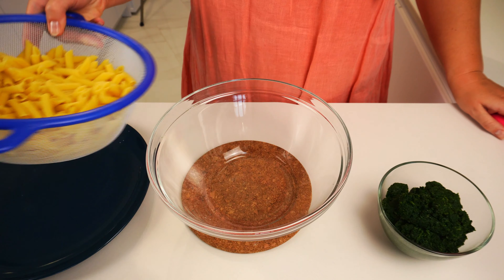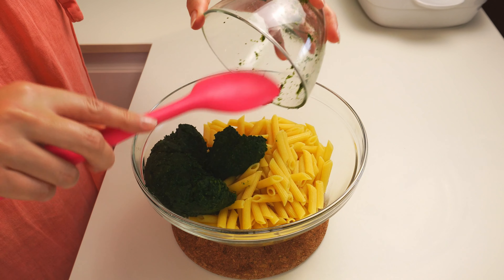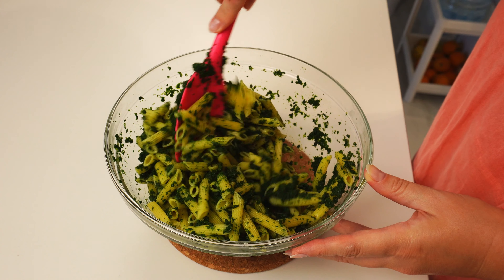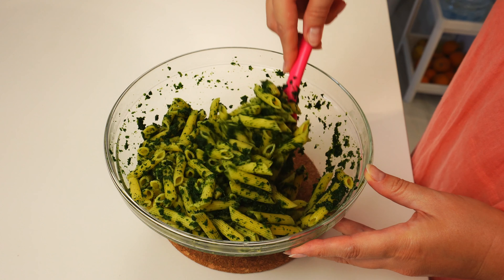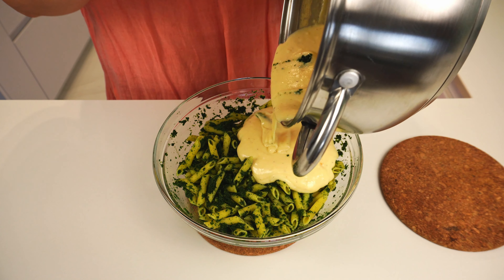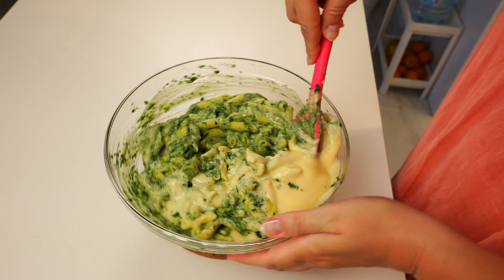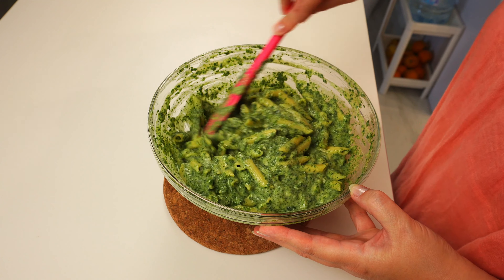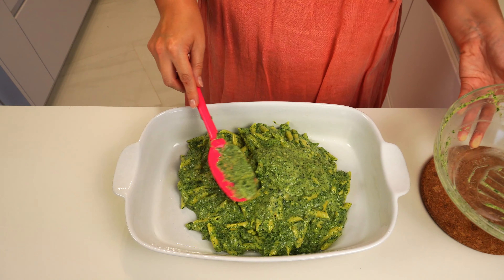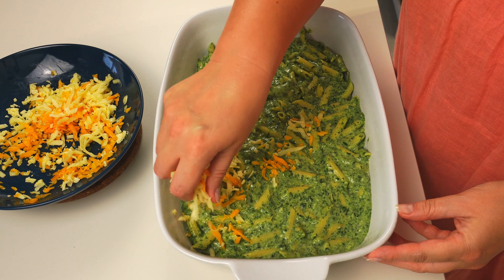Drain the pasta and we're ready to mix everything and bake. Let's mix in a big bowl the pasta with the frosted spinach, add the cheese sauce and mix everything well. Let's put and level the pasta mix in the casserole dish, then sprinkle the remaining shredded cheese on top.